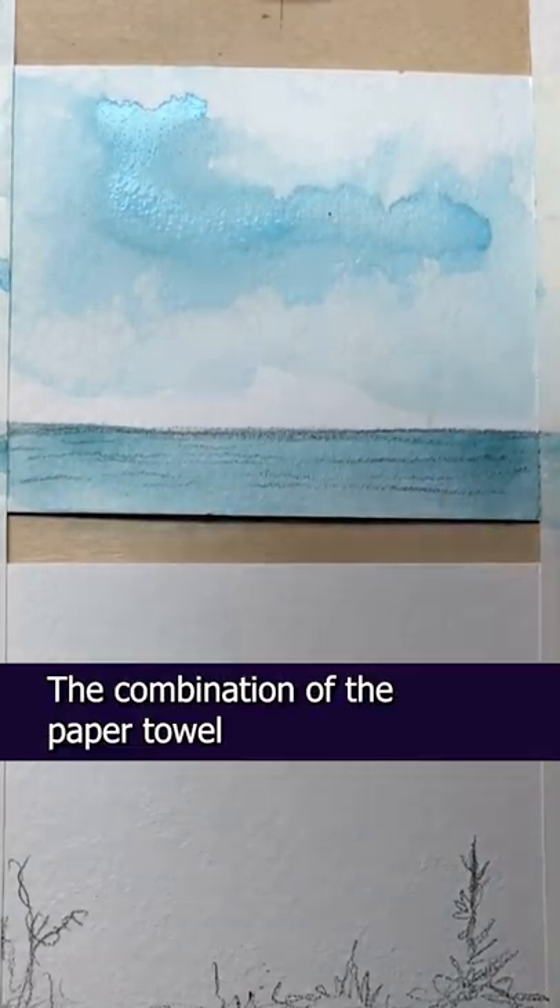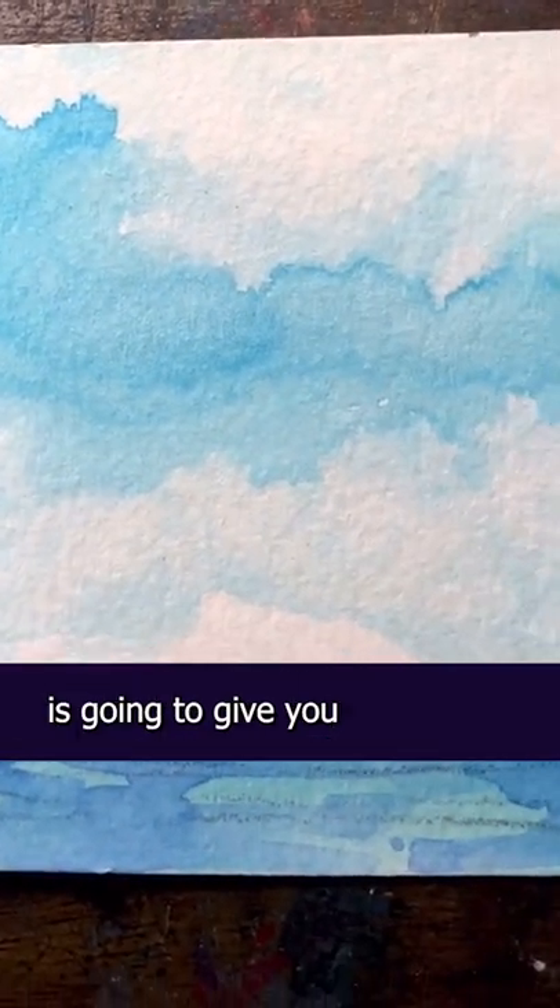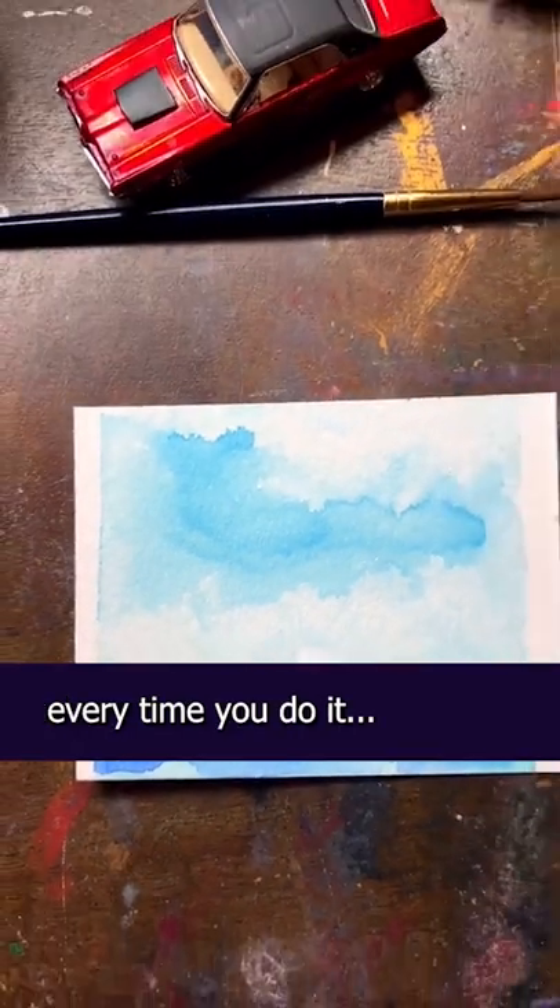And that's it. The combination of the paper towel and the cold press watercolor paper and just the chaos of watercolor is gonna give you these nice cloud shapes. And the fun thing is, every time you do it, it comes out differently.